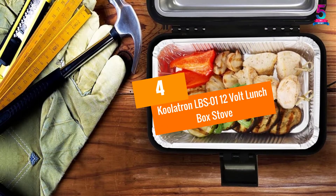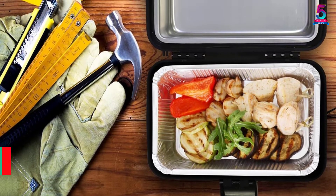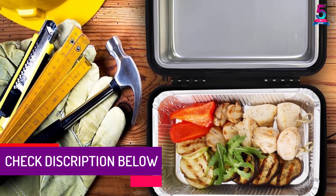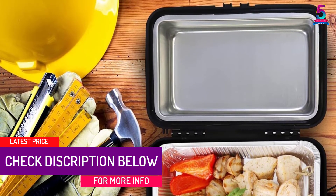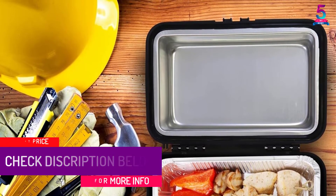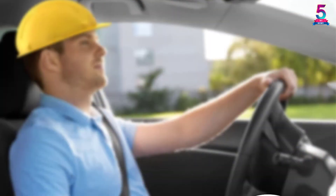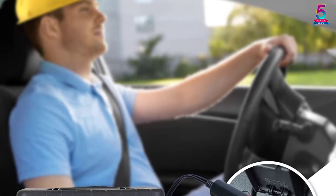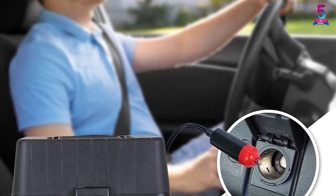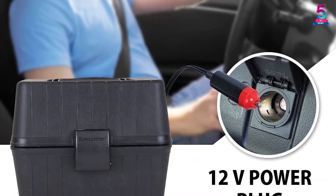At Number 4, the Coolatron LBS-01 12V Lunchbox Stove. Buying an efficient and versatile heated lunchbox can do you wonders. The Coolatron 12V Lunchbox Stove is designed with versatility in mind. For this reason, you can use it to warm baby bottles, pizza slices, stews, baby food jars, and soups, among others. What's more, it warms all of these in minutes.